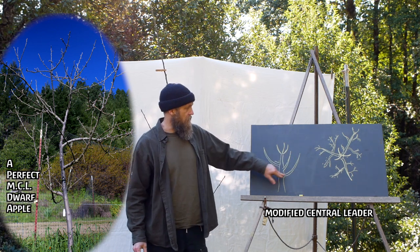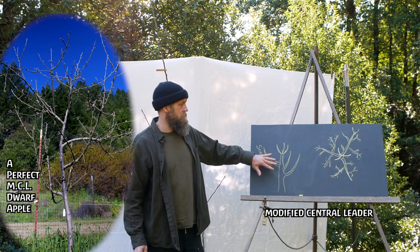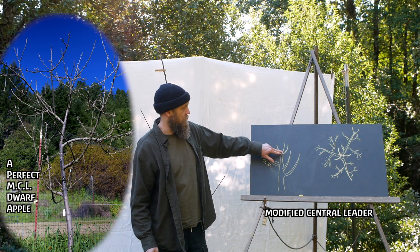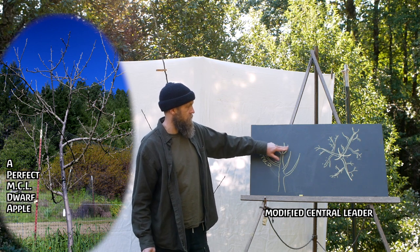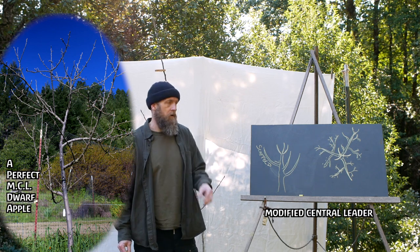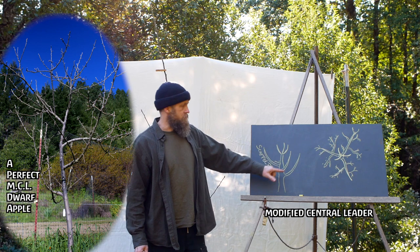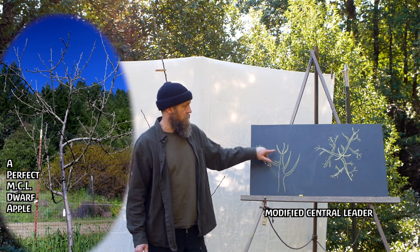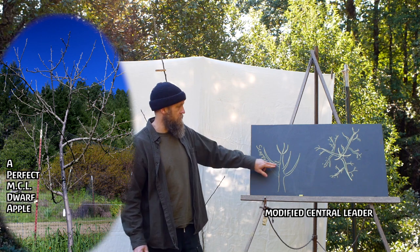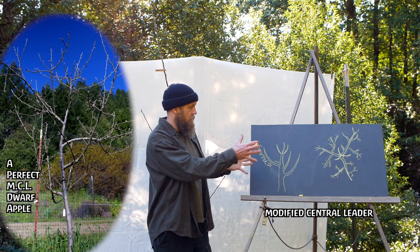These are called scaffolds. We're going to have three or four main scaffolds, and then we're going to have the top of the tree cut off, and it's going to grow two to four little branches — kind of like a little centerpiece or candelabra. This spreads the resources of the tree out and shares them between these main growing points or limbs. You can think of these limbs almost like trunks — they're almost like separate trunks.